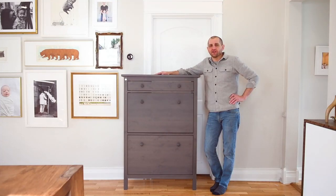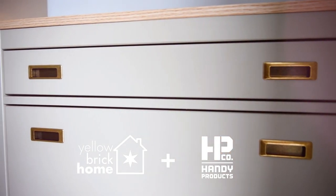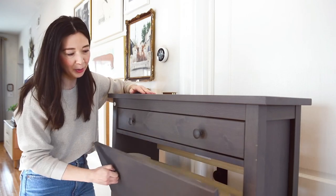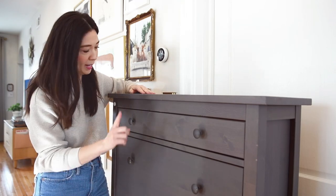Today we're going to show you how we use Handy products to turn this to this. This is the IKEA Hemnes shoe cabinet, loaded with storage, and what we're going to do is make it better suited to our style with a fresh coat of paint and new hardware.